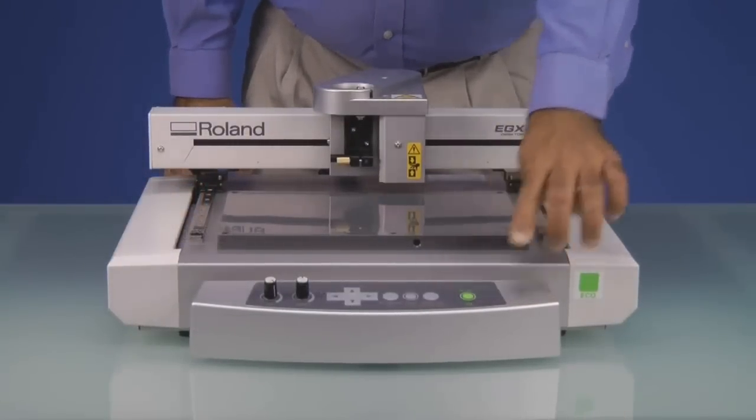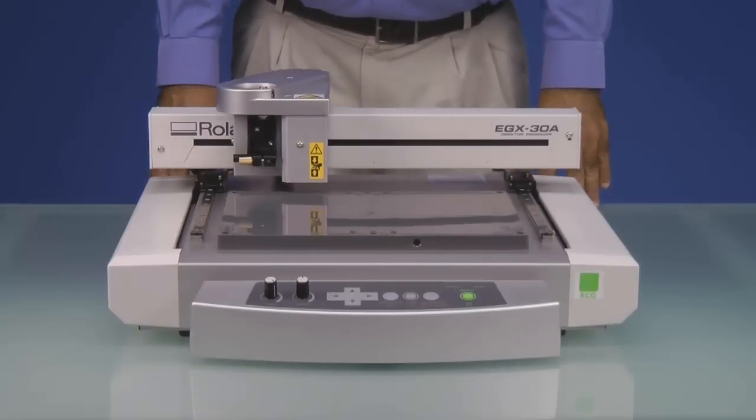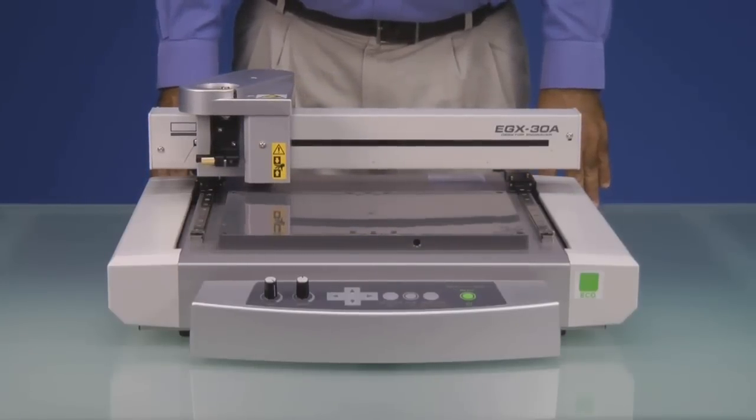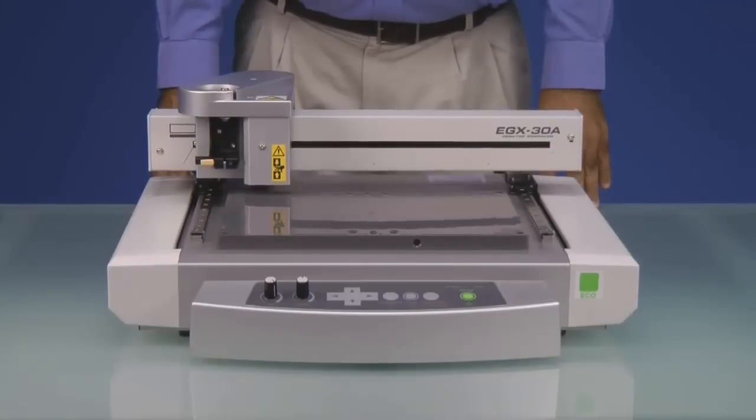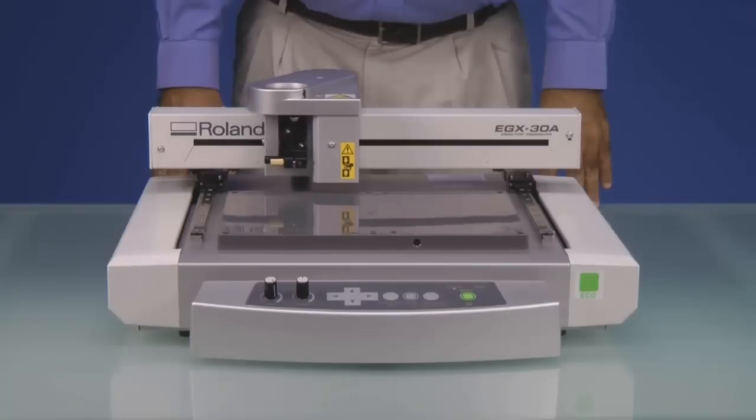Once the software and drivers have been installed, we'll go ahead and power on the EGX30A. The machine will then go through its initialization sequence, and when complete, the spindle will be located in the upper right hand corner.